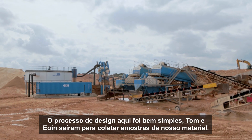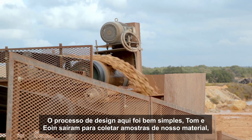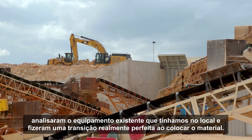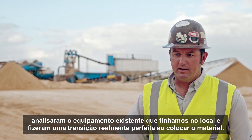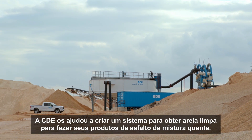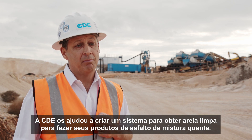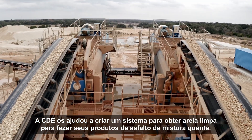The design process here was real simple. Tom and Owen came out, took samples of our material, looked at the existing equipment that we had on site, and made a real seamless transition on putting the stuff in. CDE helped them come up with a system so that they get clean sand to make their hot mix asphalt products.